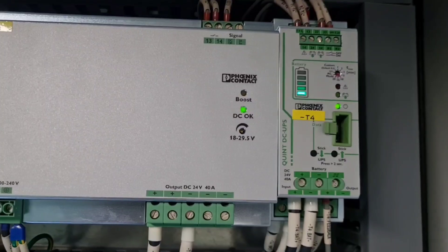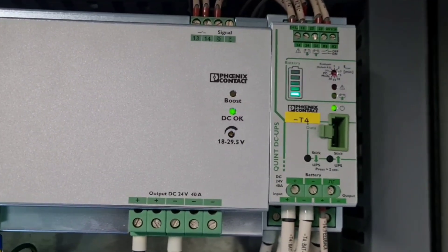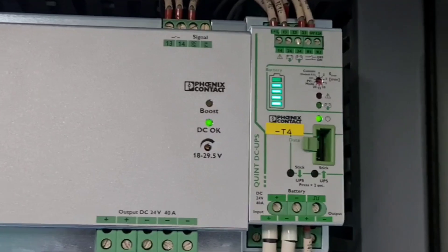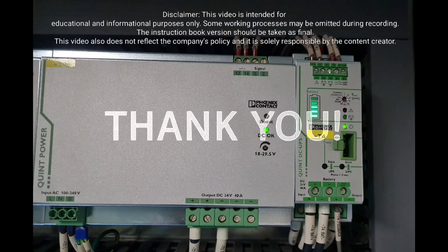The UPS battery should be replaced every 30 months. Thank you for watching, and see you again.